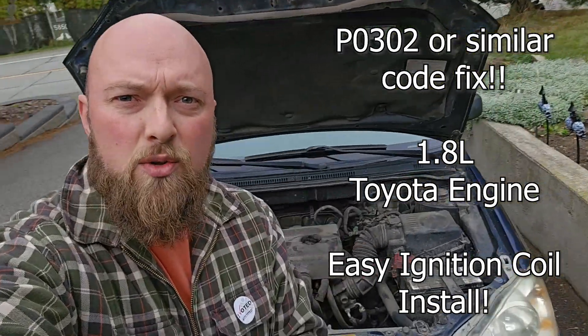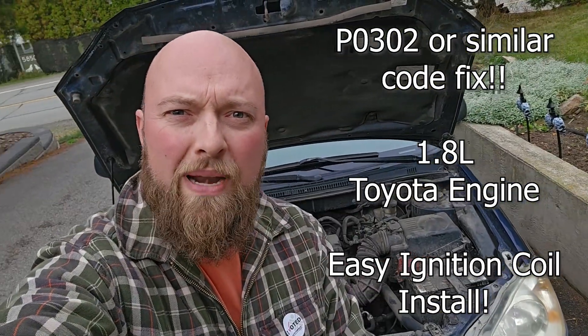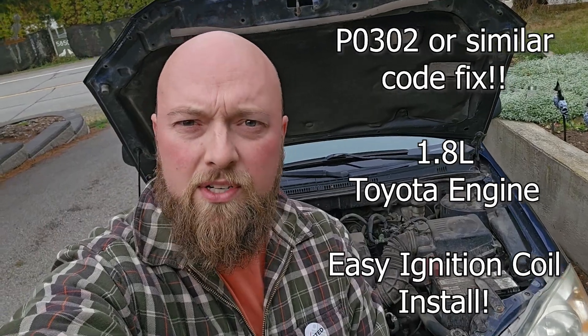Greetings everybody. This is a 2005 Toyota Corolla with a 1.8 liter four-cylinder manual. Today I'm going to show you how to change the ignition coils. This is a super easy project — you don't need a lot of tools. I'm going to tell you why I needed to do this while I'm doing the change.